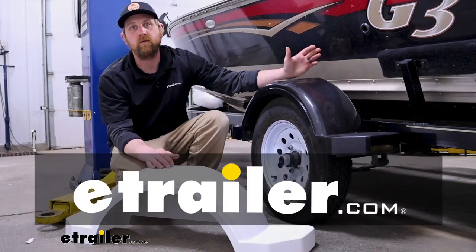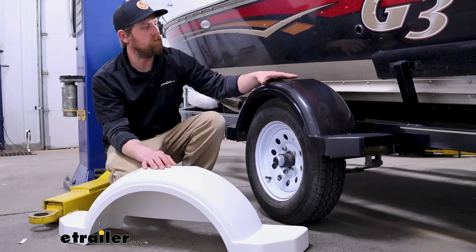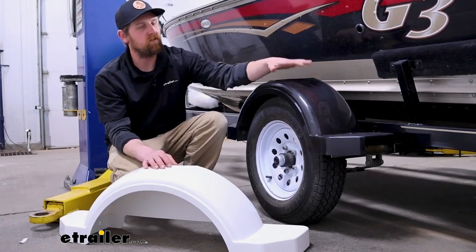Hey everybody, Ryan here at eTrailer. Today we're going to be checking out the line of Fulton single axle trailer fenders with built-in steps.